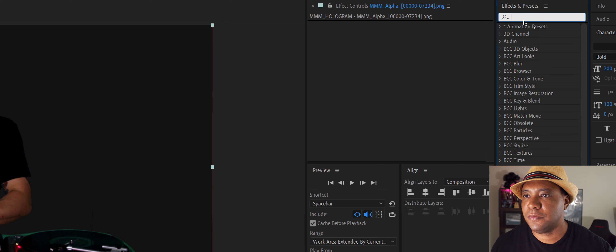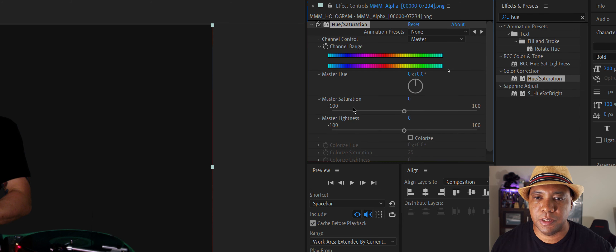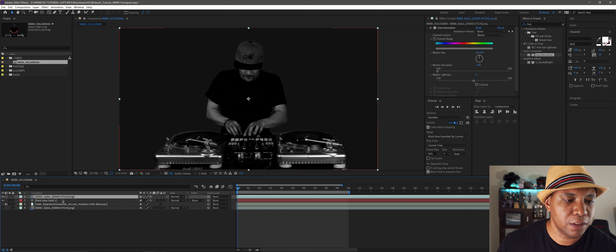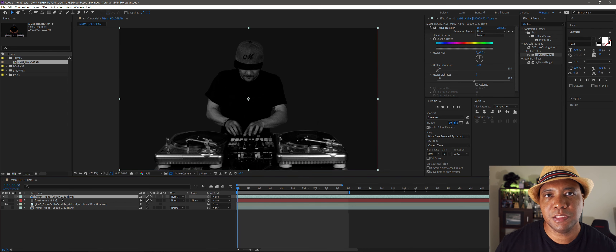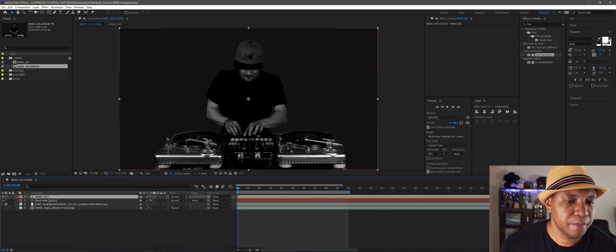I'm going to go to Effects and Presets, type in 'hue' for Hue/Saturation, drag that over, and bring the saturation all the way down so that Mike is in black and white grayscale. Then I want to make this into a pre-comp so we can use it for displacement later. I'll right-click on the layer, go to Pre-comp, rename it 'Mix Master Mike BW' for black and white, move all attributes into the new composition, and click OK. Now I have a pre-comp with the black-and-white version ready.